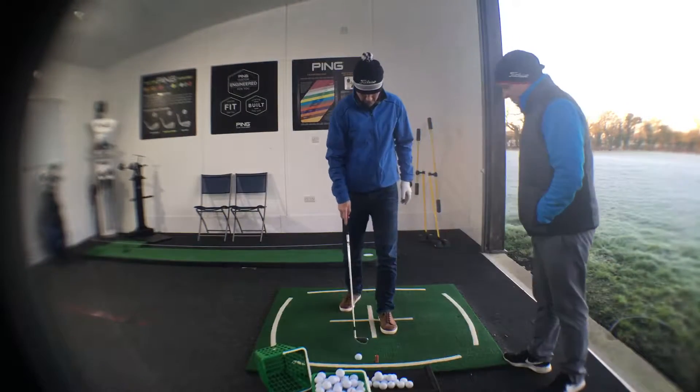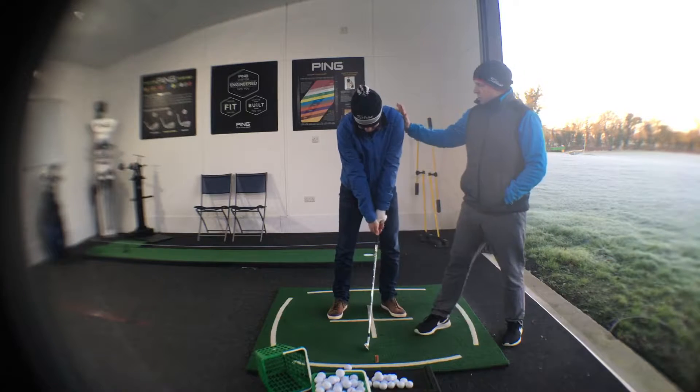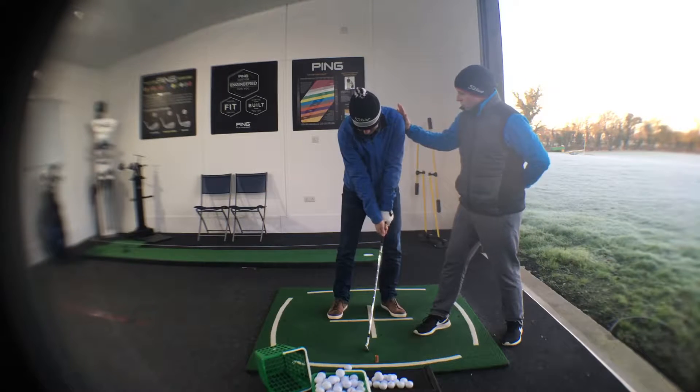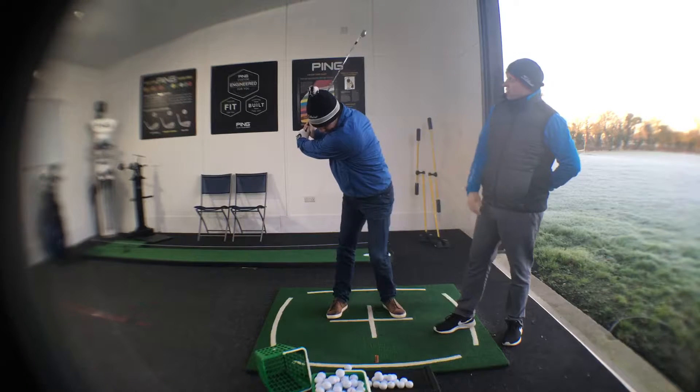What we're going to do now is control the left shoulder. First thing I'm going to do is remove the left shoulder landmark for you, basically make a backswing, and back to setup.